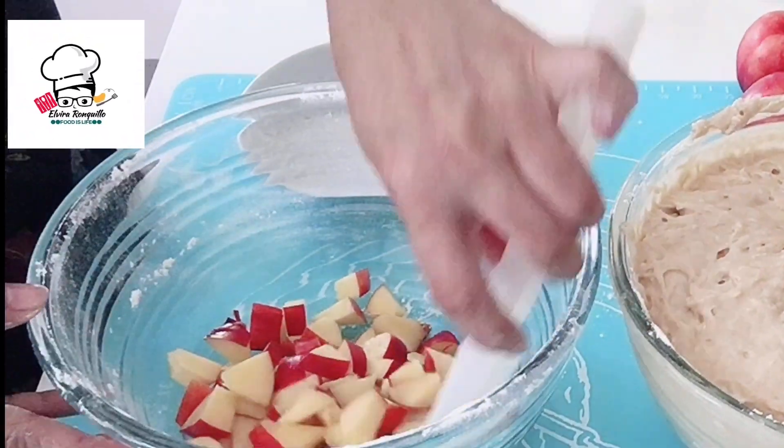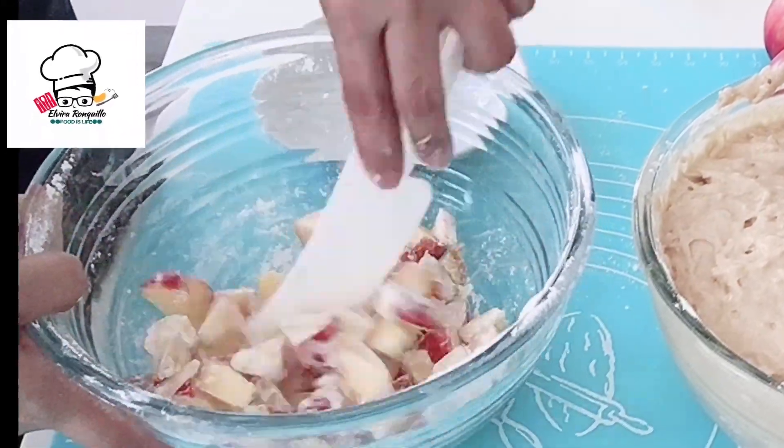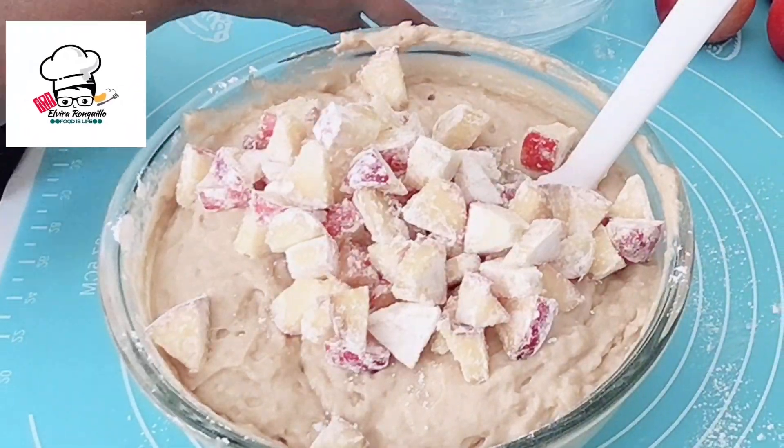Before adding the nectarine cubes, you need to mix them with a little bit of flour. Then add them into the batter.